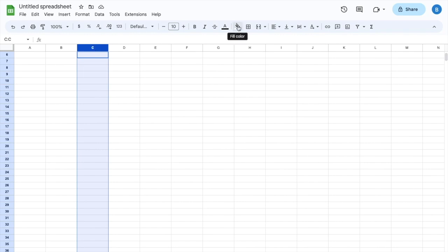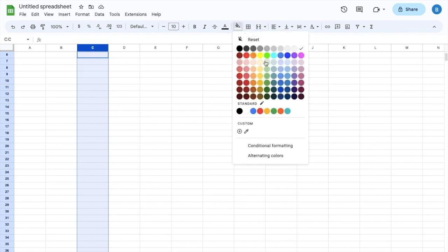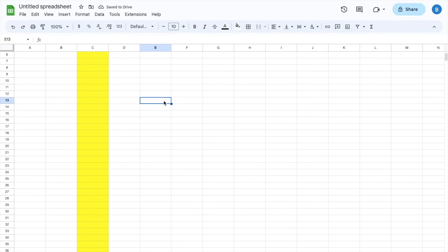I will then go to this option right here where it says fill color. Then I'm going to select a color in which I want to fill this entire column. So I'll press yellow right there. And there you go — that is how you can highlight an entire column here in Google Sheets. As you can tell, it highlighted the entire column.